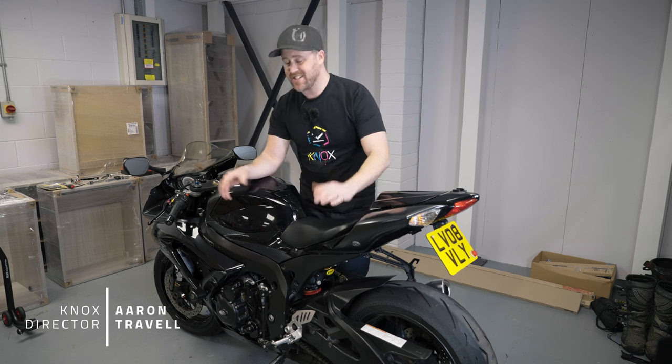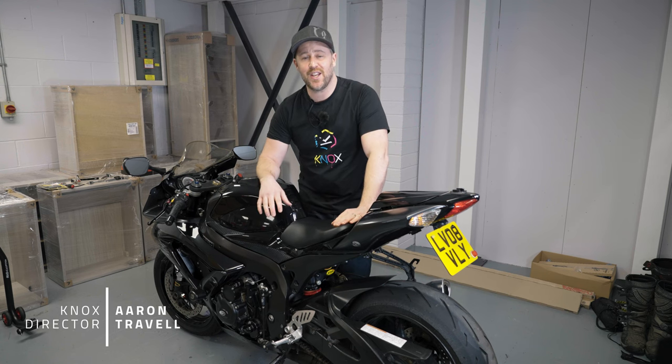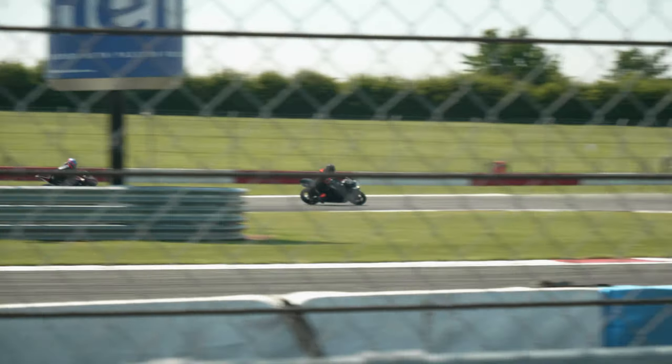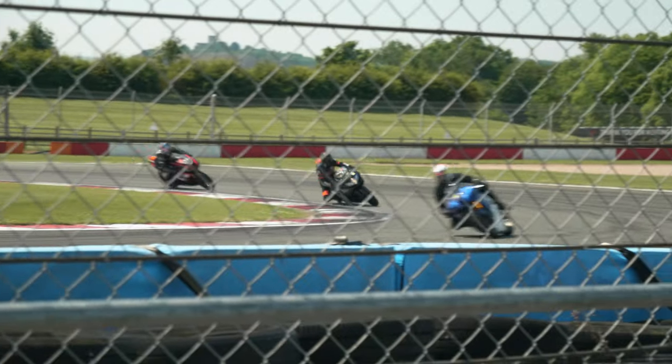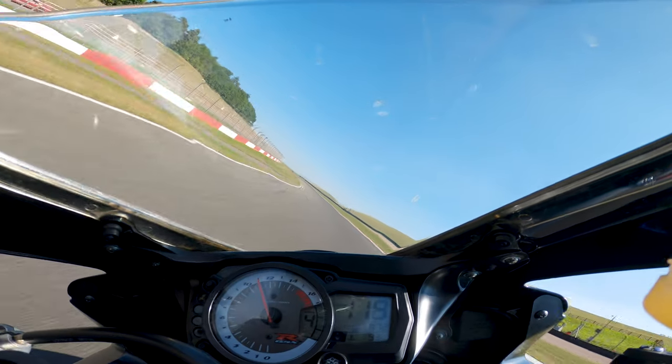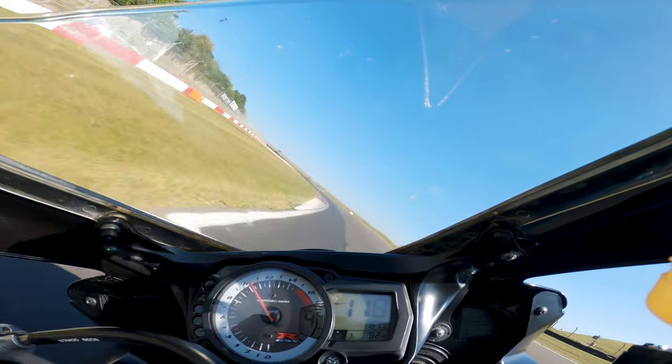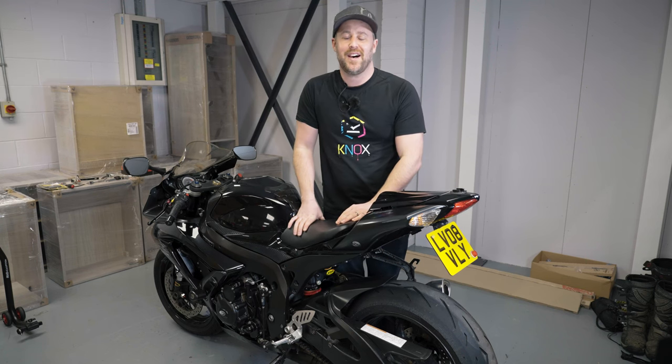We haven't done an episode on the GSX-R 750 series for a little while. To be honest, I've been out there loving the bike, getting my head around all the upgrades we've done. We've done quite a few track days as well, and I've just been enjoying the bike. So this is a little interim video before the finale, and hopefully this will get the bike up to where I want it.